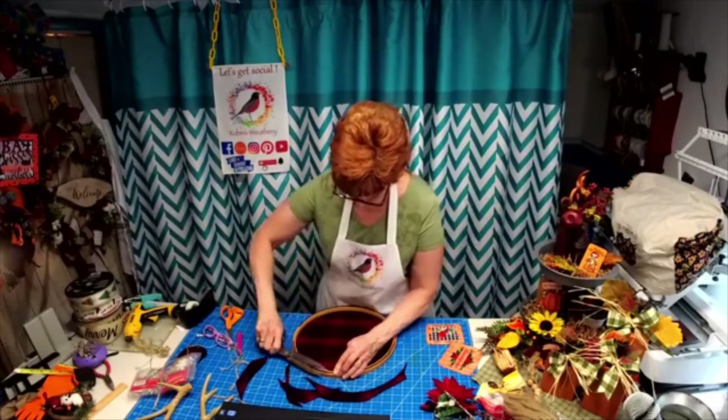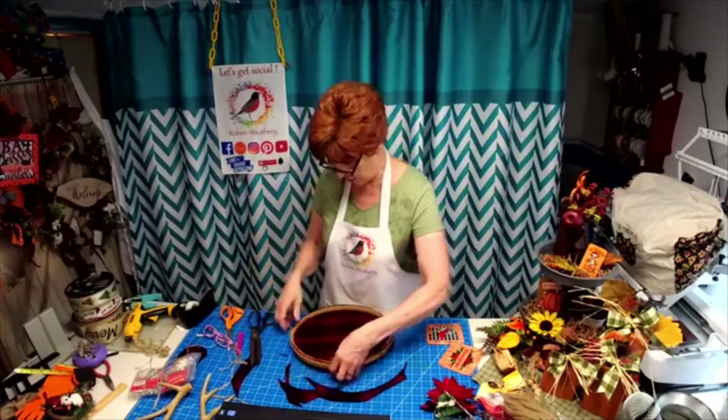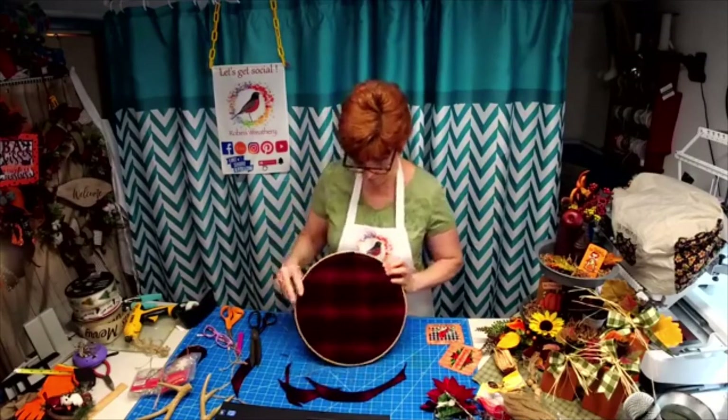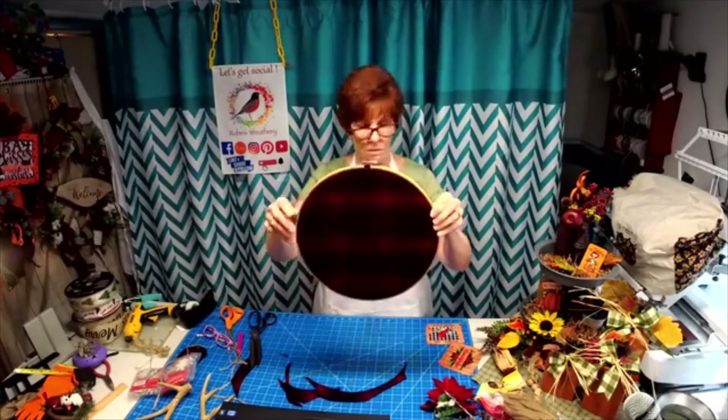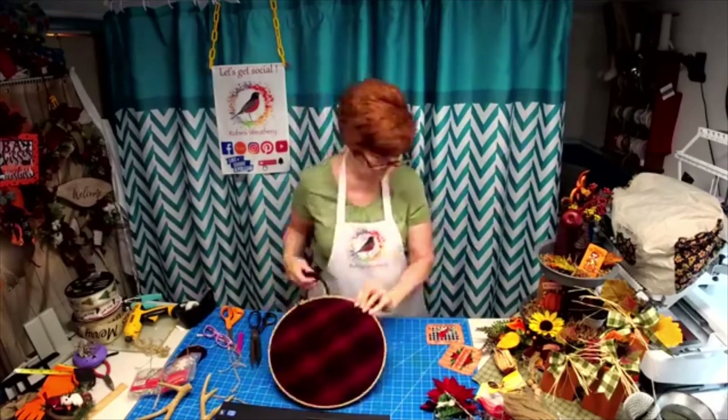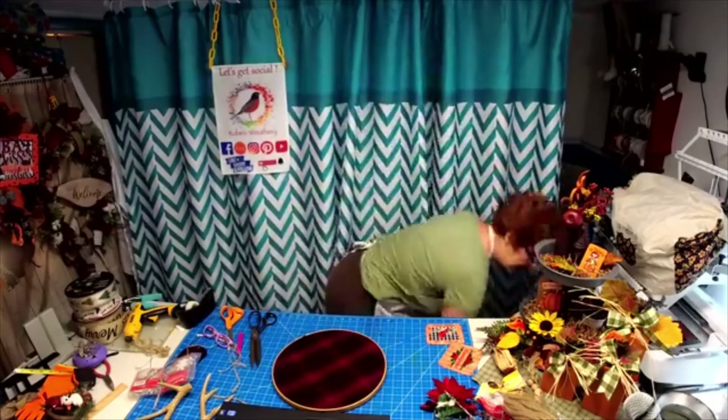I'm going to get it a little closer. There. This is here so you can adjust it and make it tighter if you want. This was just leftover scrap fabric that I had — it's a wool.